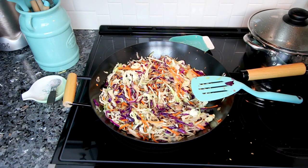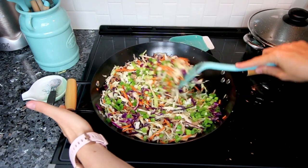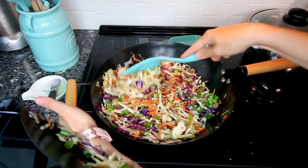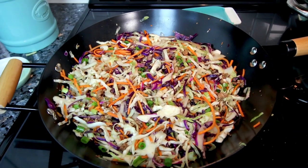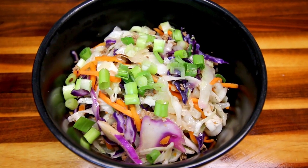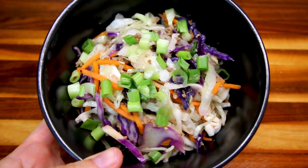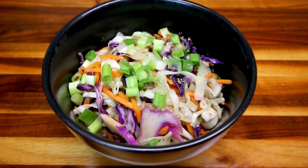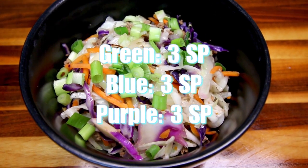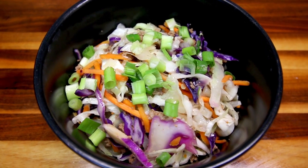Once the cabbage is where I want it, I add in about half a bunch of green onions, stir that in, and let it cook for another couple of minutes. Then it's ready. I get five servings out of this and each serving is roughly about two cups — a pretty good-sized serving. The points on this are very, very low: only three points a serving on each color plan. It's delicious and really easy to make, so it's definitely always in my meal rotation.